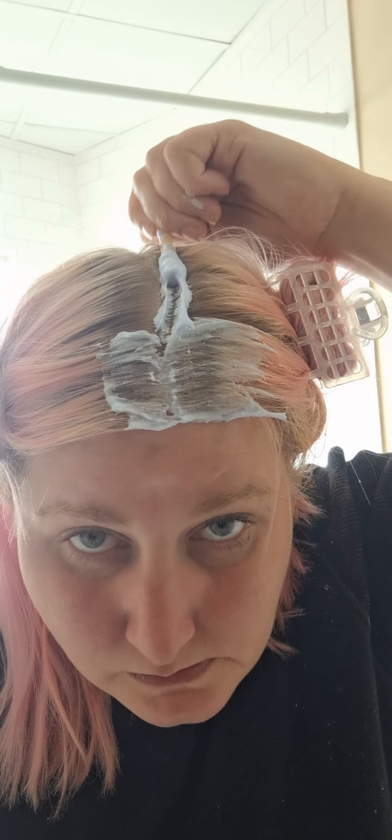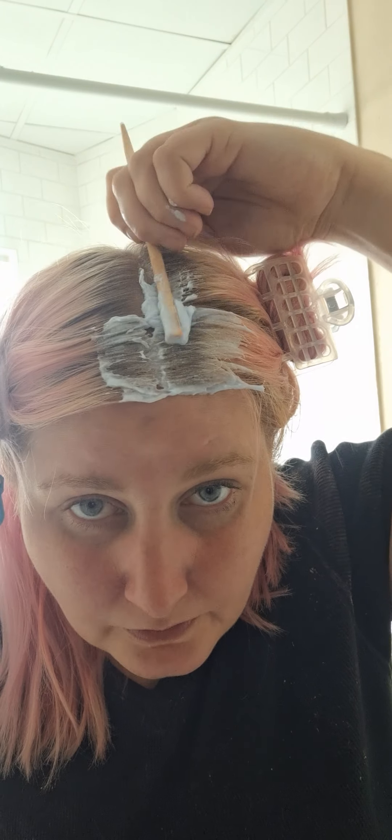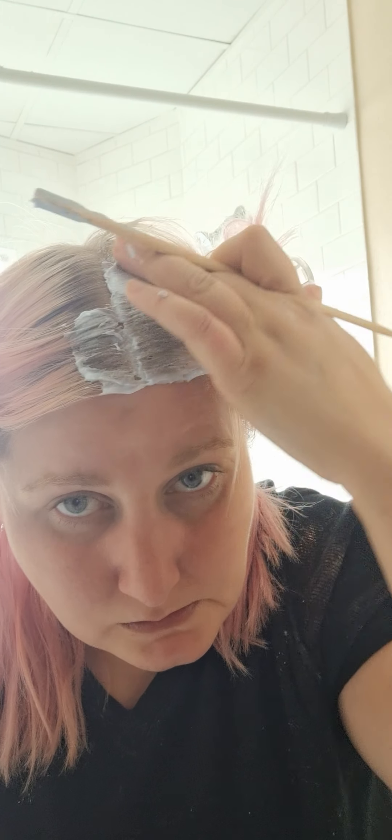I'm using a chopstick, guys. Yes, I am. And I always like to do my front sections first — not all of my front sections. This piece right here, this is my main piece, like that you always see. So if I skip something somewhere else, it'll be alright.